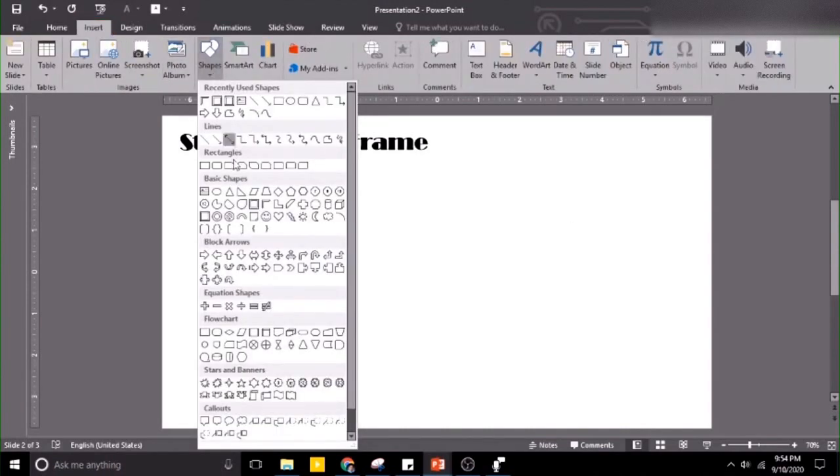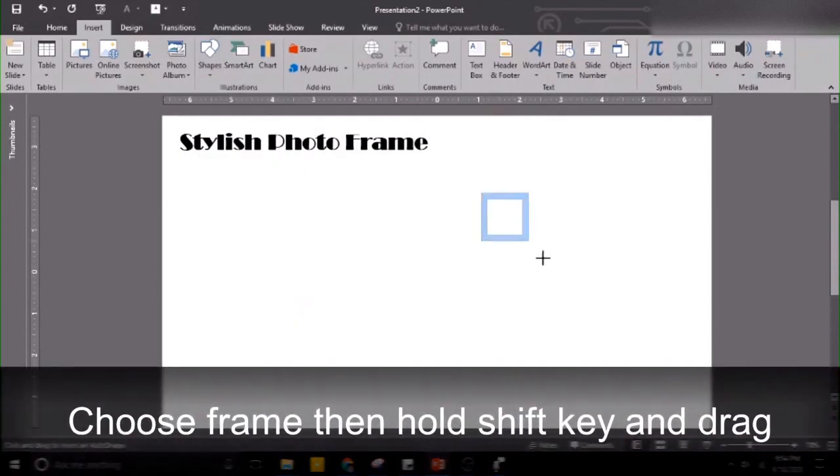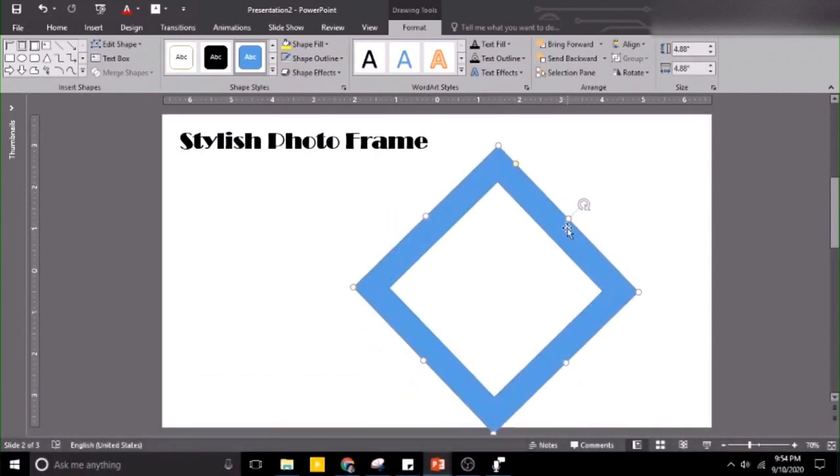To do that we need to have a shape. Let's choose this shape, the frame — hold the shift key and then drag the shape up to the size that you want. Then try to adjust the shape like this.